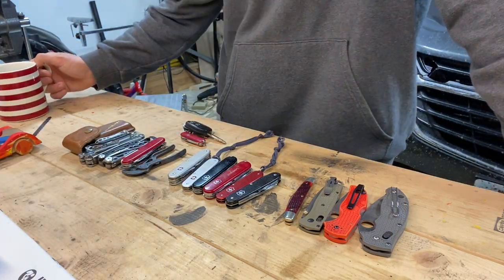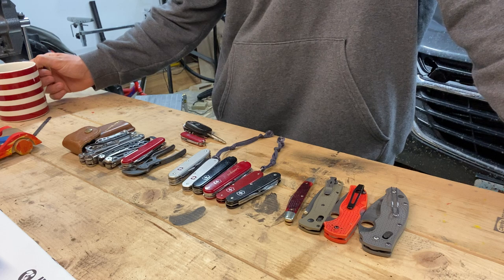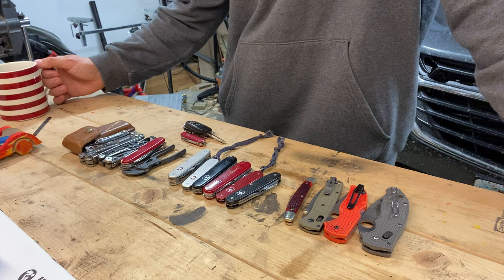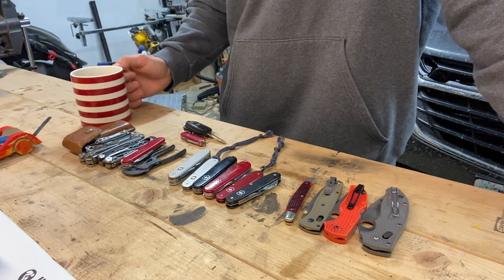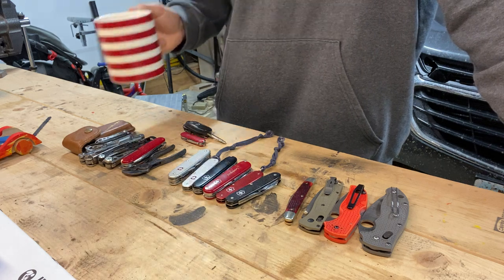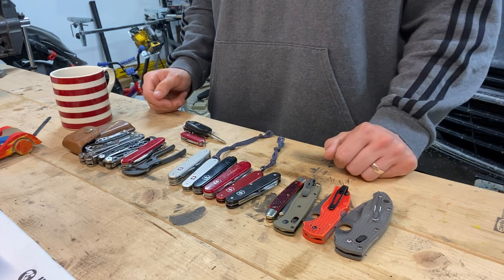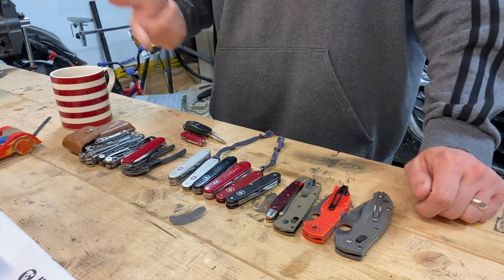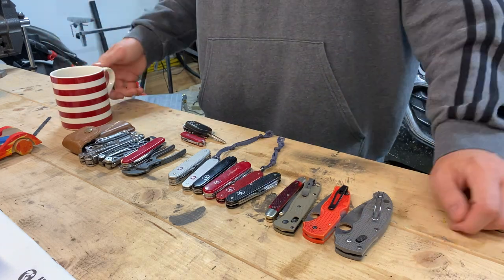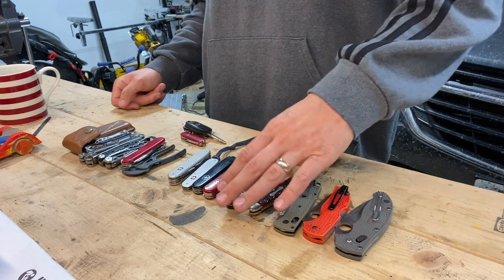Hey guys, it's Justin back with Engineers Perspective. If you've ever packed way too much EDC gear that you know there's not a chance you're actually going to carry most of it, hit that like button and leave a comment. Today I need your help to do just the same thing. I've got a couple days off work - a dinner with friends one night, a wedding another night, and a baby shower the next day.